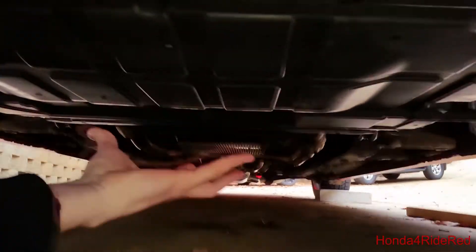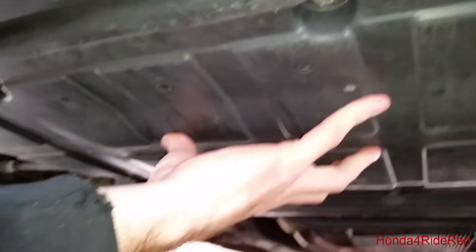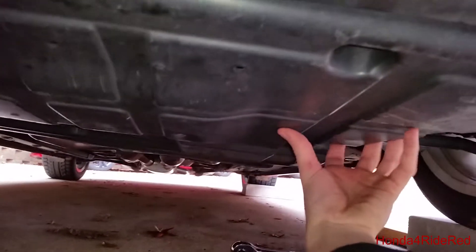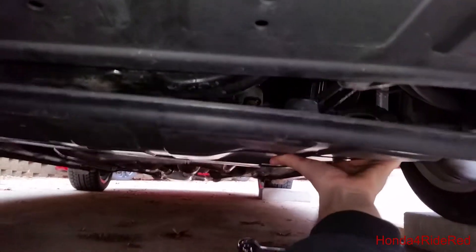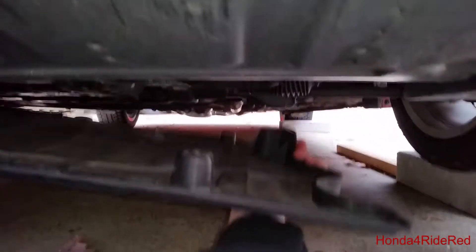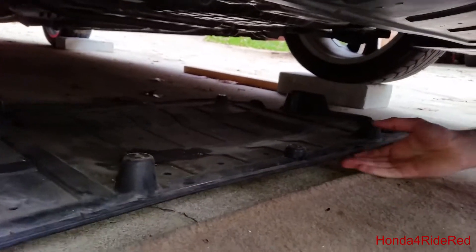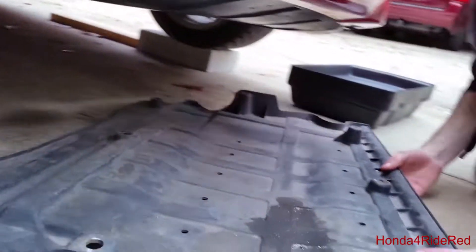The first step in this process, we're going to go ahead and remove the second skid plate here. The oil filter is right under here, but we're going to remove these screws — there are actually six screws in this, there were two far in the back that I didn't see. With all six of those out, you're able to drop it and gain access. And with all those screws removed, we'll go ahead and remove the skid plate.